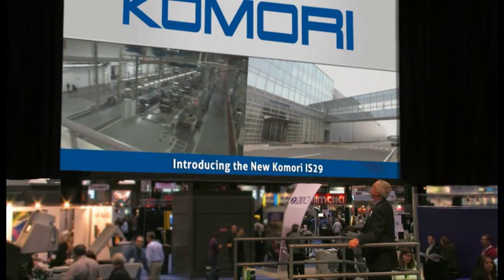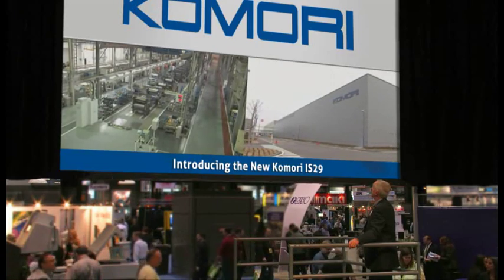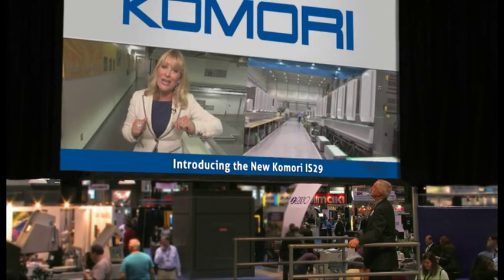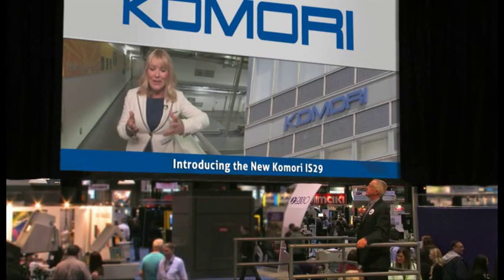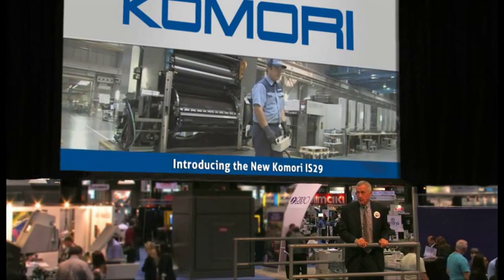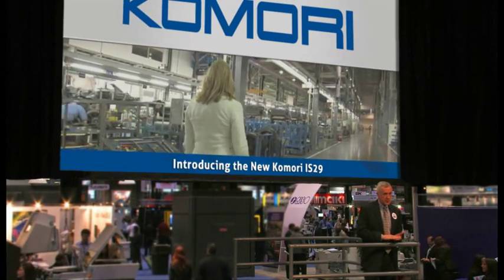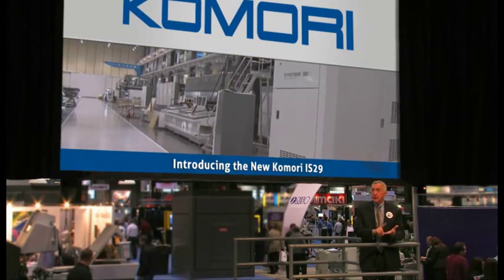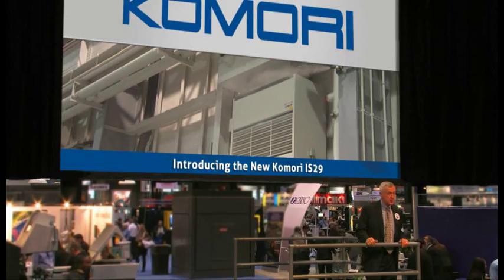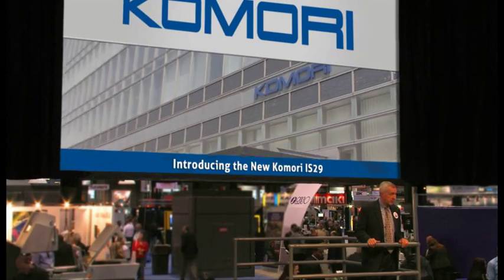This is Komori's state-of-the-art manufacturing facility. The manufacturing line produces all of our 40-inch presses, our web offset presses, currency presses, and the new Imprimia product line. This facility is the most automated press manufacturing plant in the industry. The plant is 60,000 square meters in size and houses not only manufacturing, but R&D, demonstration, and training facilities. The Tsukuba plant has over 20 recycling categories and is powered by wind and solar energy — it's an impressive operation.